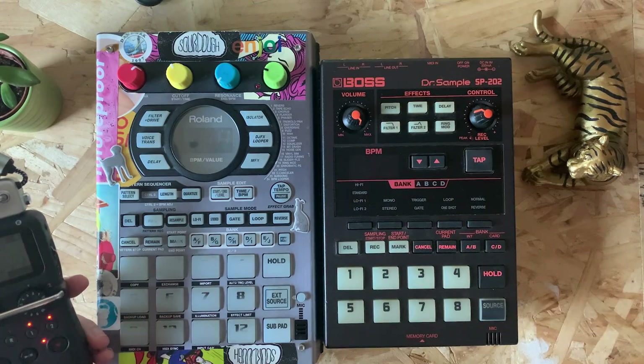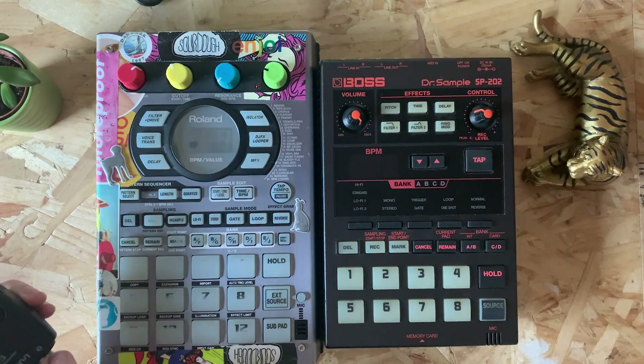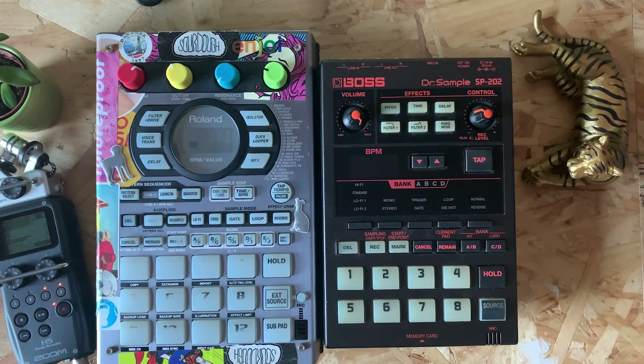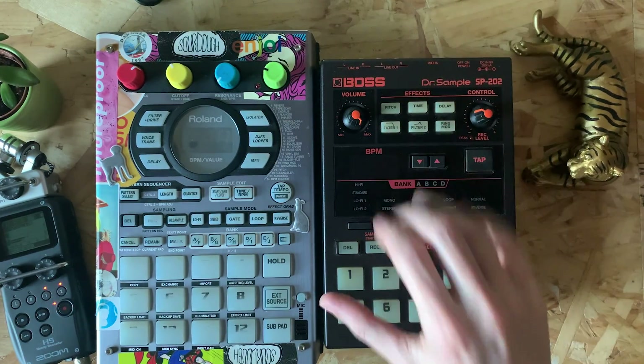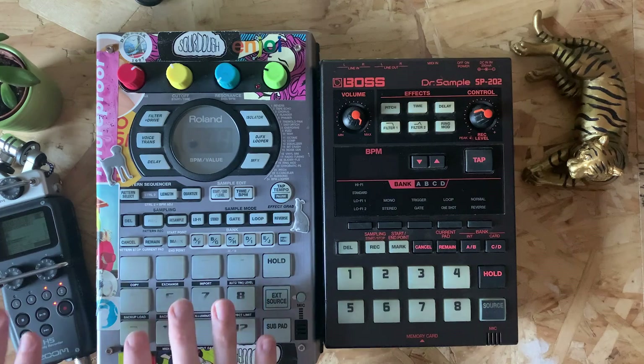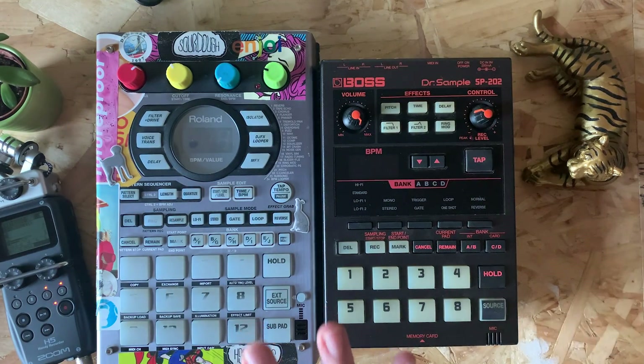I'll do another video all about the H5 because a lot of people have asked what this little black box is. It is essentially just a recording device - you've got microphones on the top, but you can also go straight into the bottom input, which is what I'm using here. So the whole process was: recording into the 202 to get some grit, recording out of that into the SP, arranging the pads the way I wanted them, drumming along live, and putting that out into the Zoom H5. If you've got a DAW or a way to record directly onto your laptop, that'll work perfectly well too. I just put headphones into the H5 to check everything's sounding right at the source.